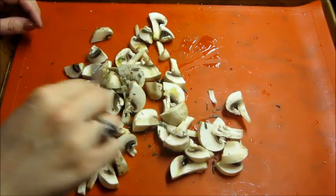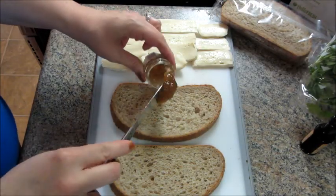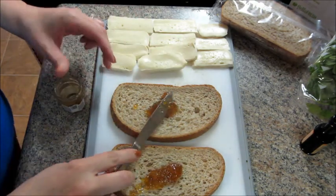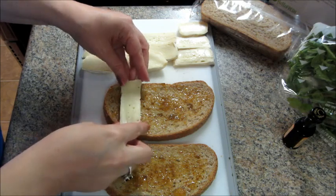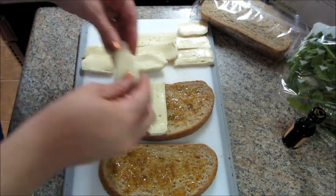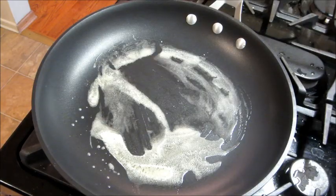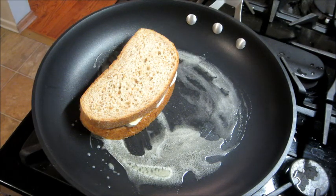While you're waiting on that to cook, you can start assembling the grilled cheese. I'm dividing the jam evenly, and I sliced up the brie in thin little strips and added a few pieces to each sandwich. Then I melted a tablespoon of butter in a pan and cooked those for about five minutes on each side.